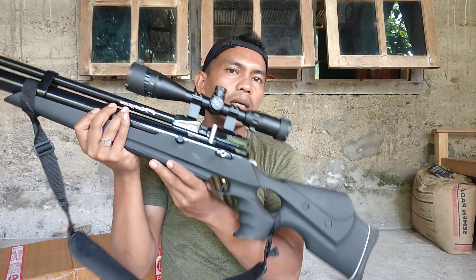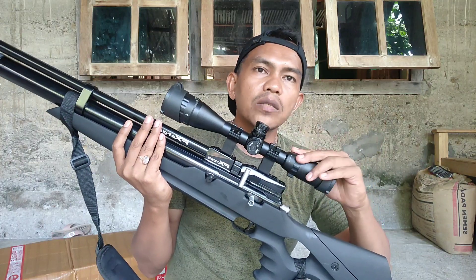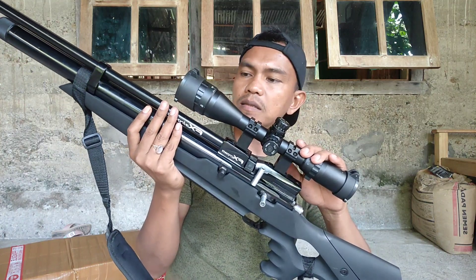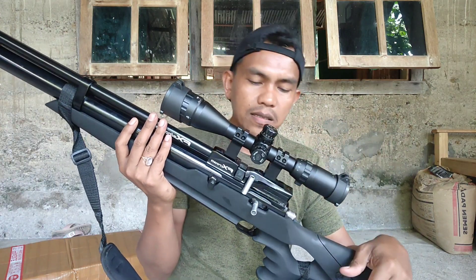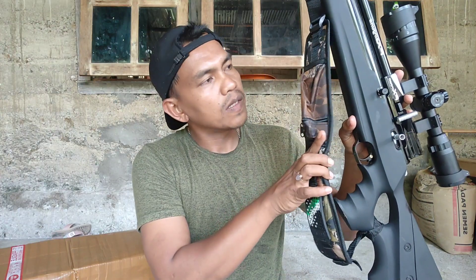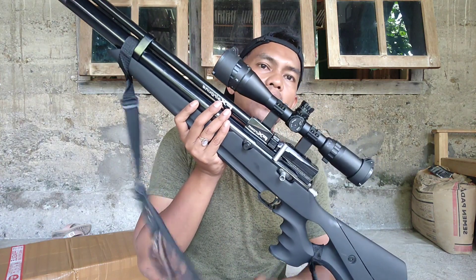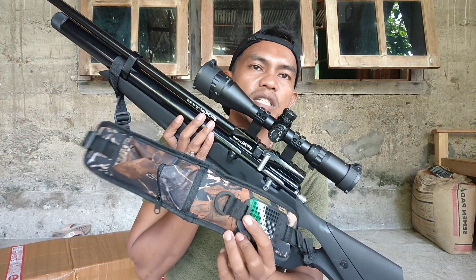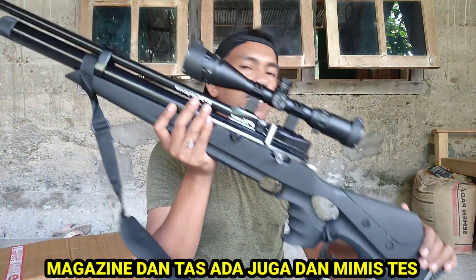Untuk perdam, kalau kita beli unit ini, perdamnya tidak ada bawaan teman-teman. Jadi kita harus beli sendiri sesuai dengan kemampuan kita. Kalau yang dikasih itu cuma tali sandang saja — tali sandang dan lengkap dengan gantungan mimisnya. Yang lain tidak ada teman-teman, itu saja.